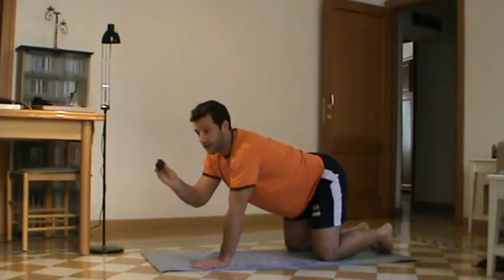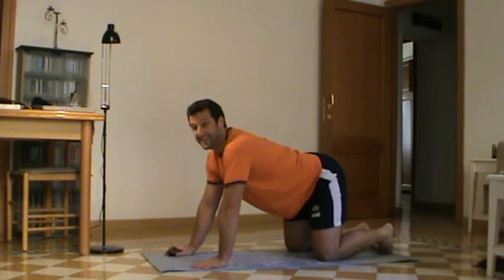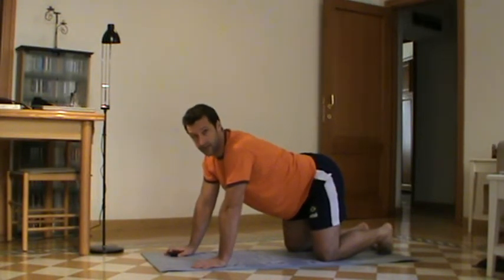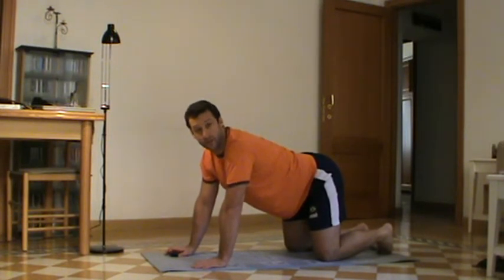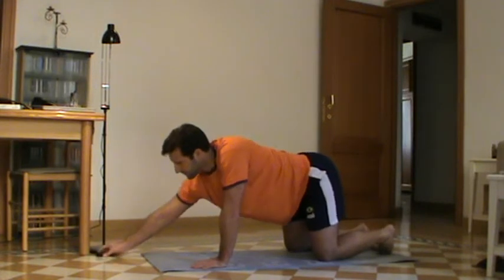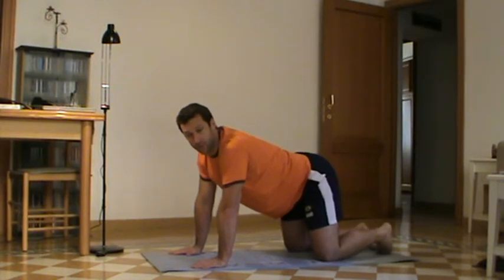If you have an interval timer like this Gymboss one, you need to set it to 24 rounds of 10 seconds and 20 seconds intervals. 10 seconds is your rest period, 20 seconds is your workout period — unless of course you're fitter and stronger and can do 5 and 25. There are six exercises and you will do all six exercises four sets through.